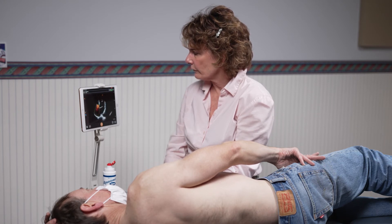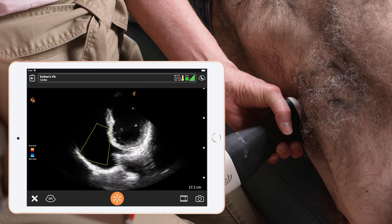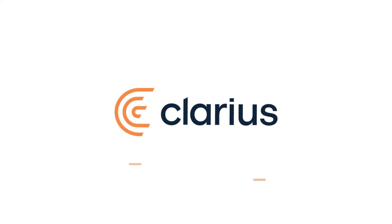I can evaluate for any regurgent jets. As you can see in this patient, I can clearly identify that regurgent jet in the tricuspid valve.